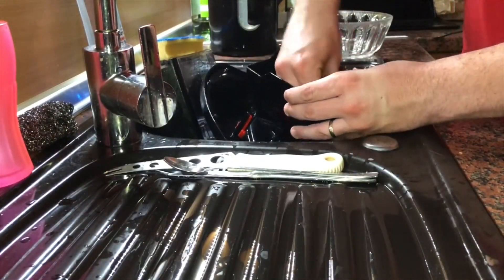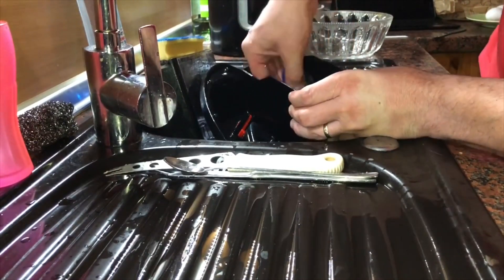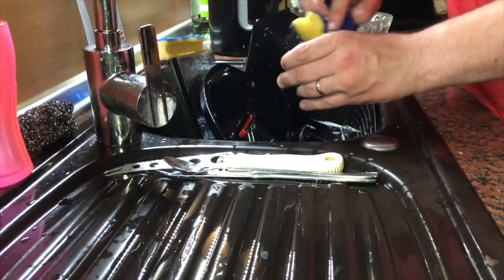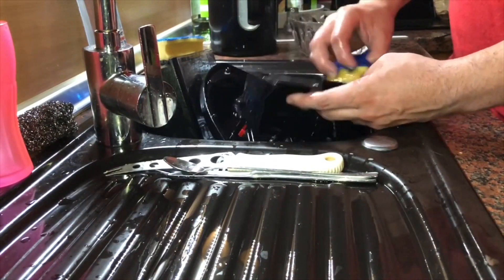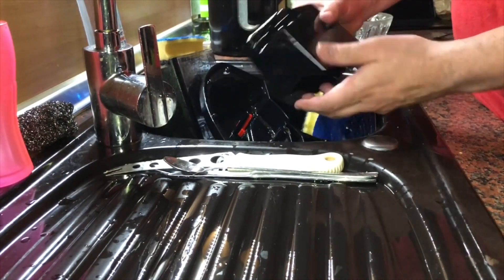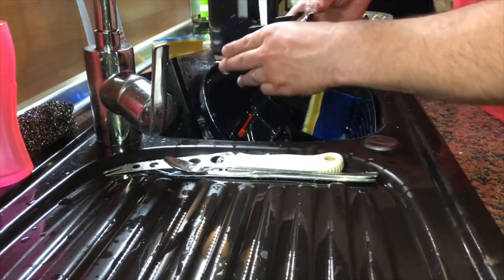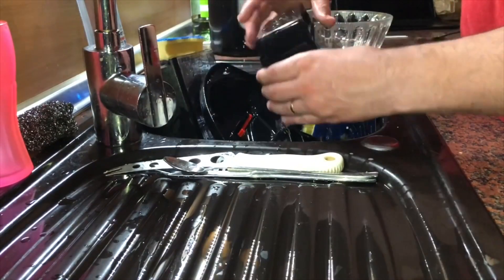We are going to use a sponge for this, and the job's done — now it's cleaned out. Use a little bit of water to remove the soap at the end, and then it's time to dry it out a little bit.